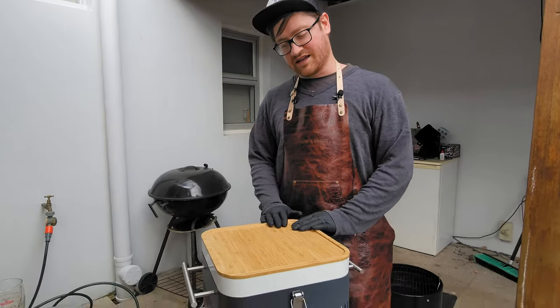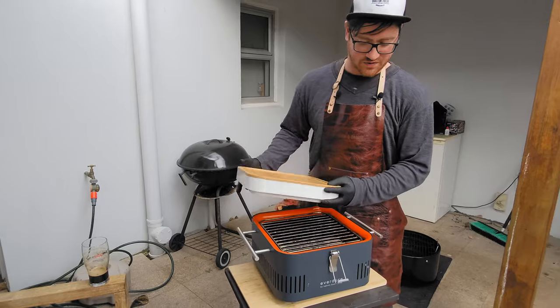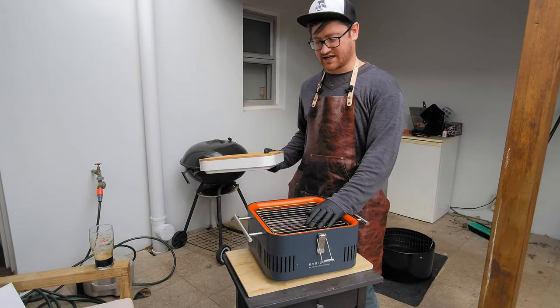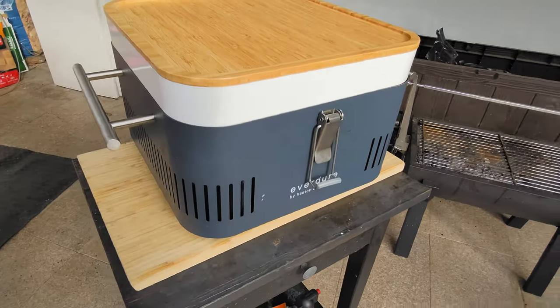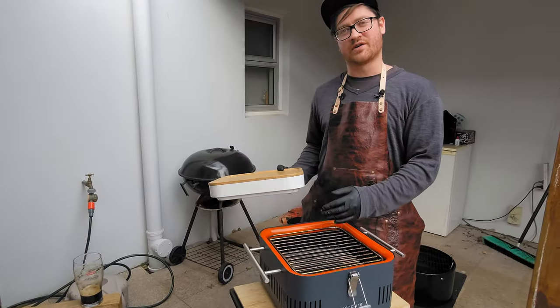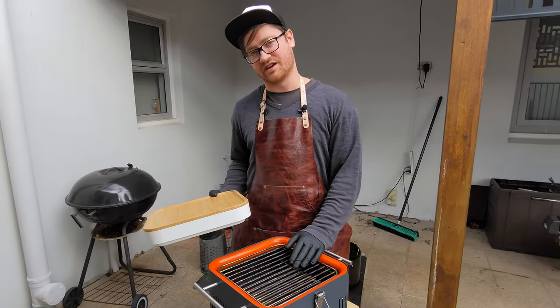So would I recommend this? If you enjoy cooking at home and you want some additional toolkit for your kitchen, then this is fantastic. If you enjoy cooking on the go for camping etc., this is going to be absolutely fantastic. I still enjoy going to Korean BBQ myself, but this is a fantastic alternative for doing the same at home.